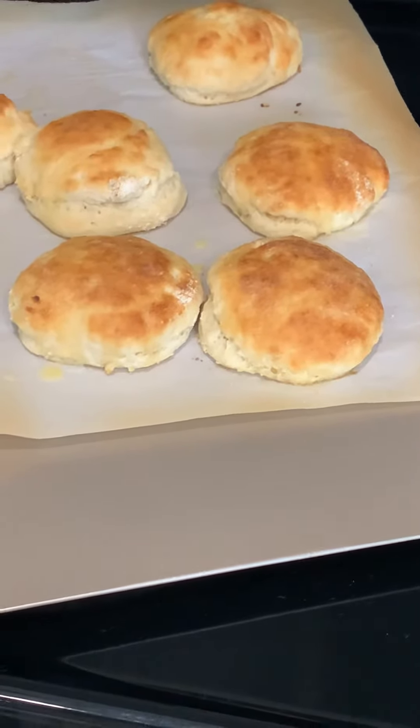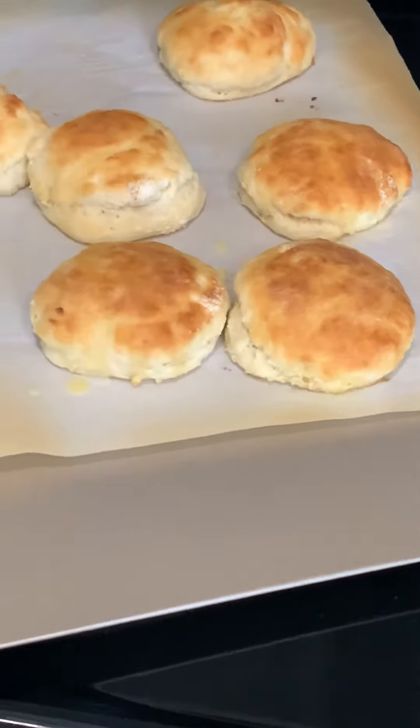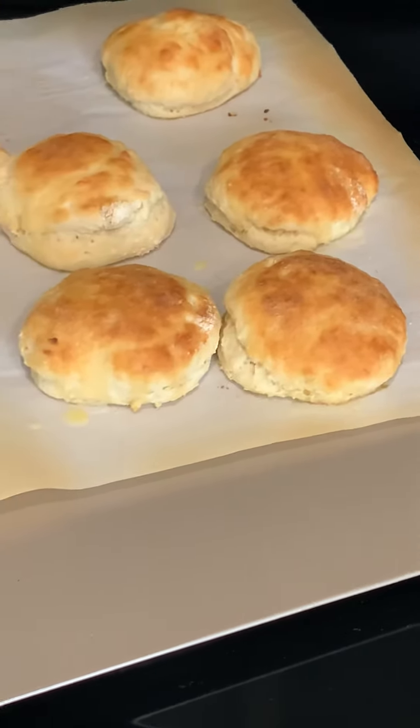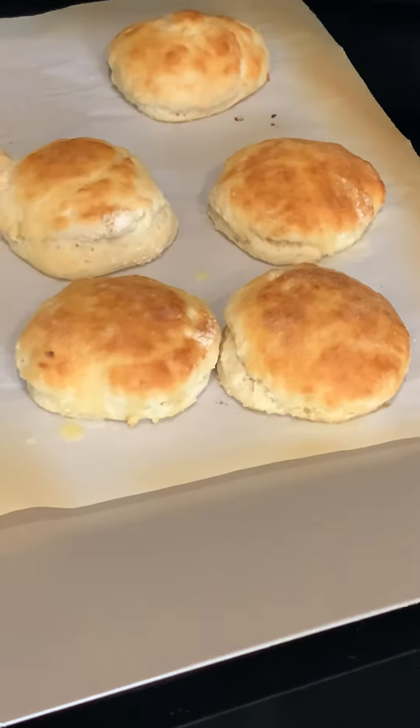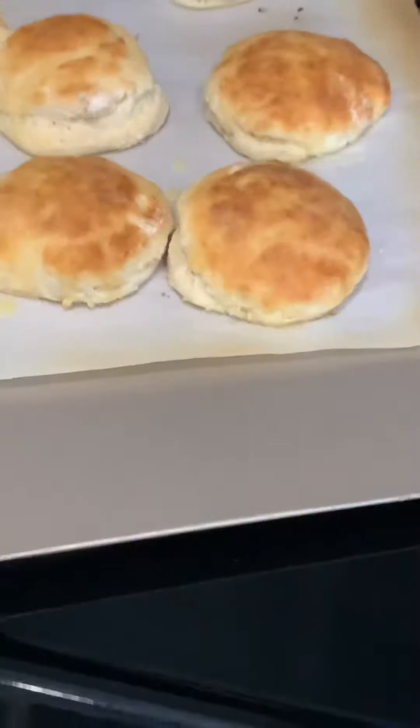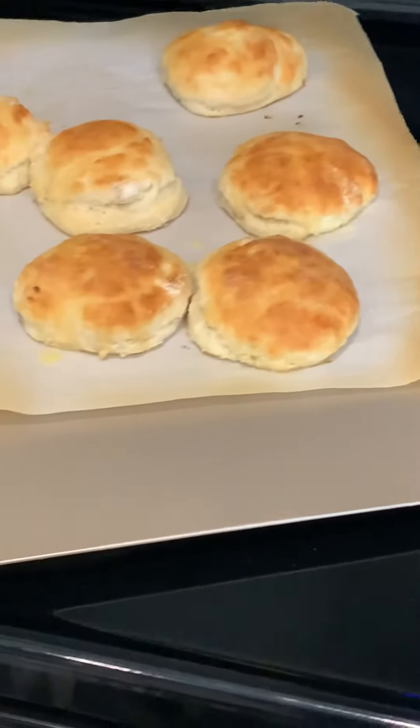I mixed all that up together, and I didn't mix it too much. Put it out on a board, sprinkle flour on it. I used a mason jar lid and cut them out. They look like they're about two inches wide.